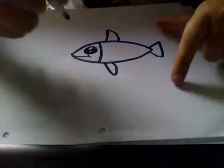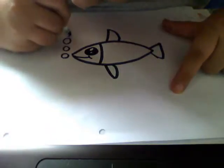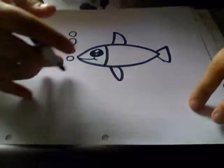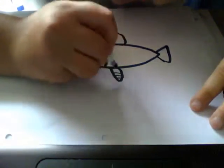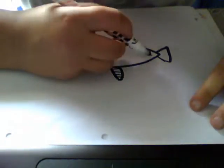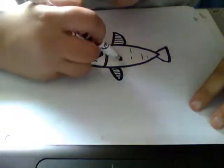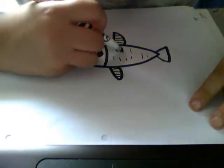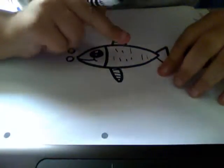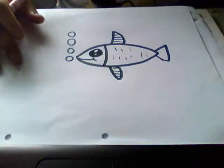Then you can add the bubbles to make it look like it's under water. And after you draw it, you can add some stripes. I want to add some stripes — just put on some small lines to make them look like it's gold. No matter if you want to draw the slime or the ones here, you can do it any way you want.